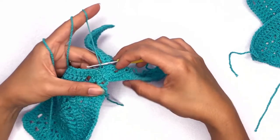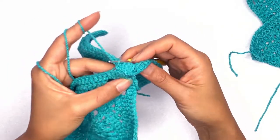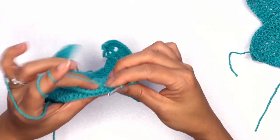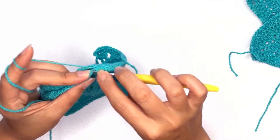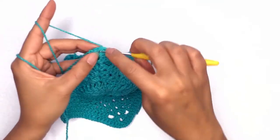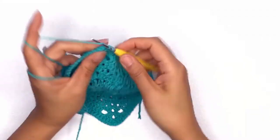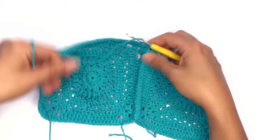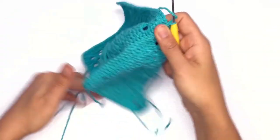And this is how your finished join should look like — it's pretty smooth without any bumps or humps. Once you've reached the corner stitch, insert your hook through that chain space and work a single crochet. This is our first joint piece.